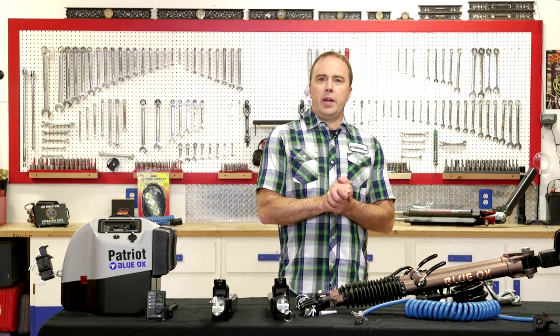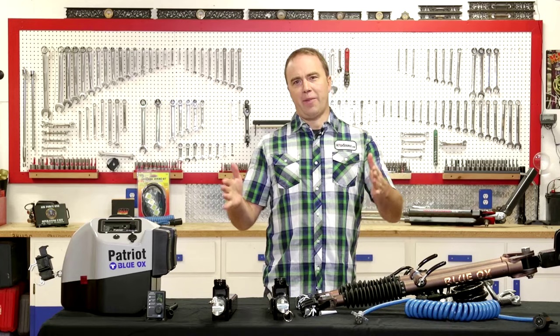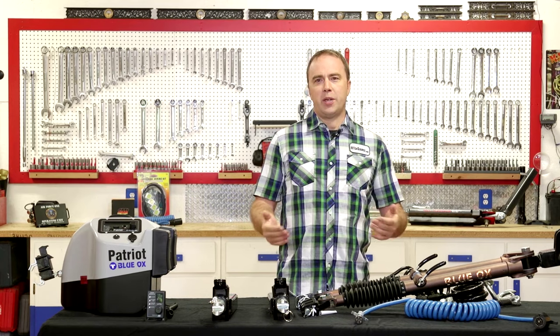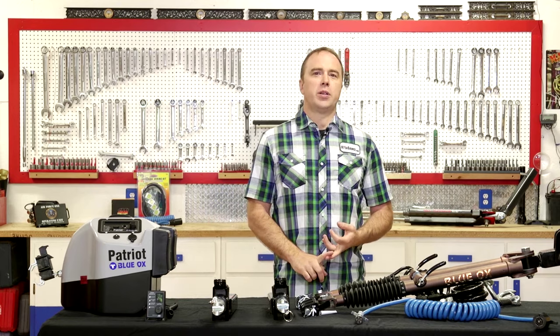Another component that's important in a towing system is the tow vehicle protection system. It's a barrier that goes between the tow vehicle and the RV and it provides protection against rocks and gravel. You can imagine being just about five or ten feet behind the back wheels of your RV — it's a pretty harsh environment. For the cost of a replacement windshield, you can buy one of these systems that will protect the paint, the chrome, and the windshield of your vehicle.